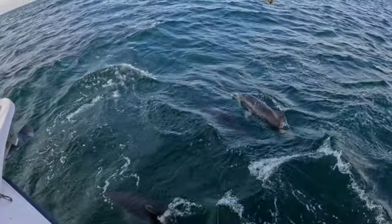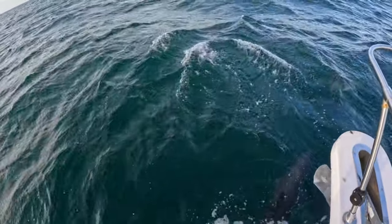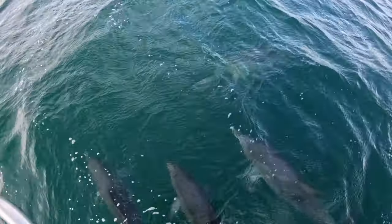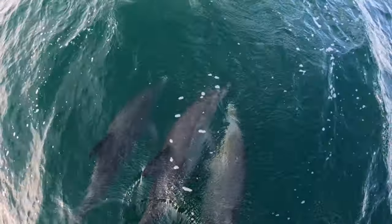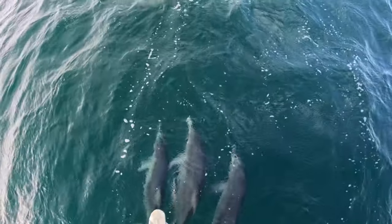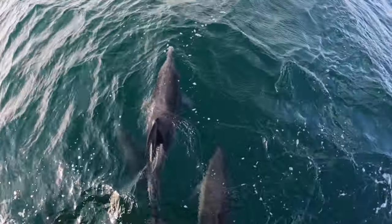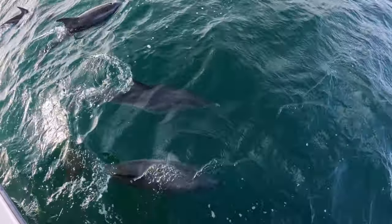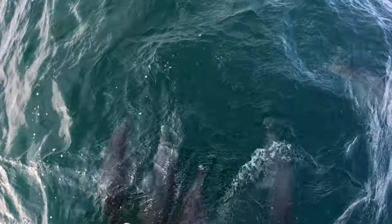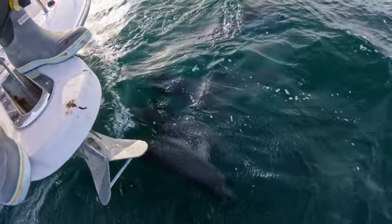I just pulled up, was getting my anchor ready, and all these dolphins were just here all of a sudden. They like to swim in front of your boat and I've got so much wind that the boat is moving at a decent clip. They're not feeding — it looks like they're just here to ride in front of the boat. That's pretty cool.